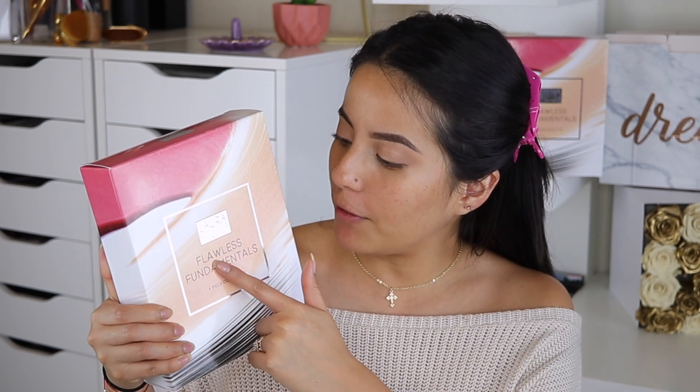All right guys, I'm back. As you can see I didn't go crazy at all on the eyes — that's because I really want to showcase my skin. Now we're gonna talk about the main attraction of this video: the Laura Geller Flawless Fundamentals four-piece collection.